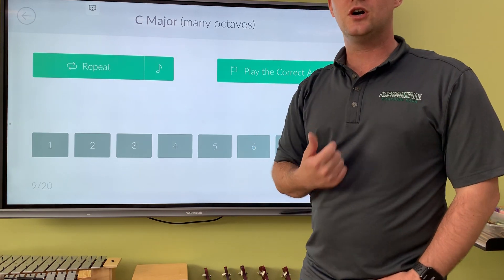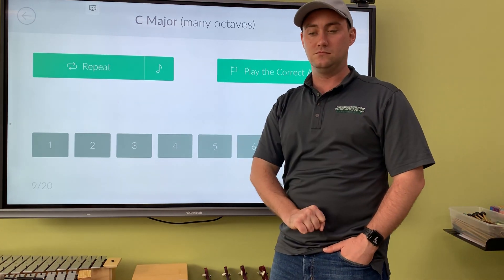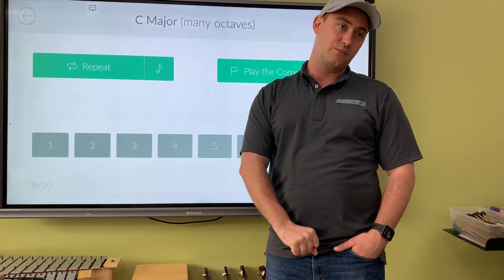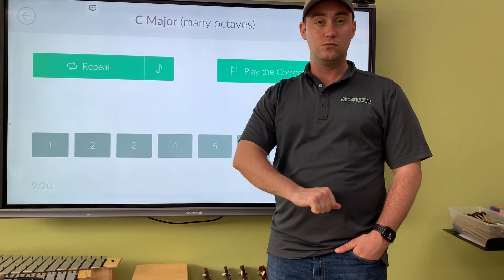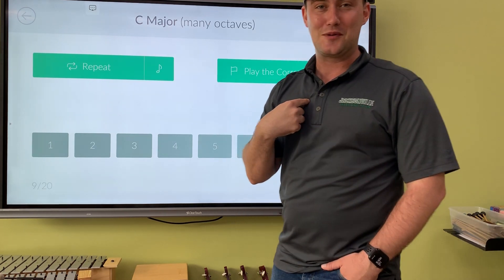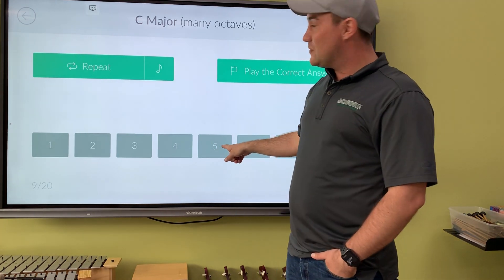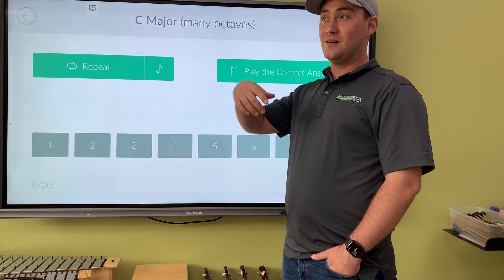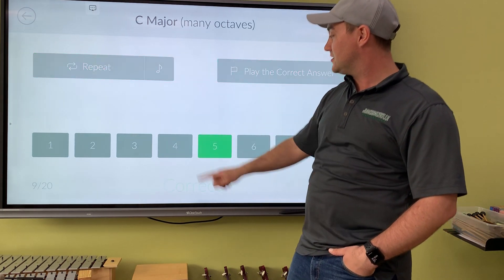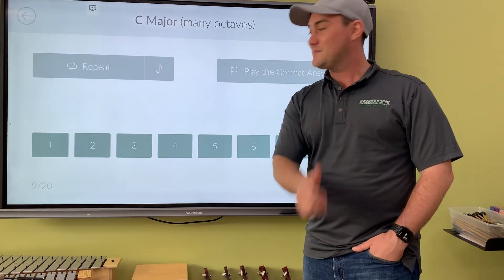It helps me to think of do-so. You ever watch Wizard of Oz and go like — that's what I always remember to help me remember a perfect fifth. So in this game, so is always number five — that's the dominant perfect fifth. Let's keep going.